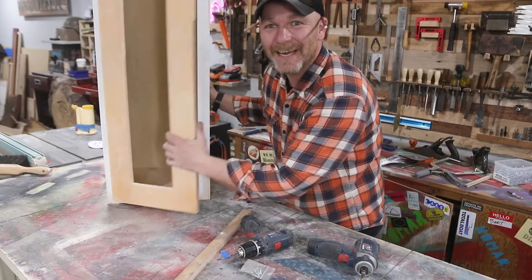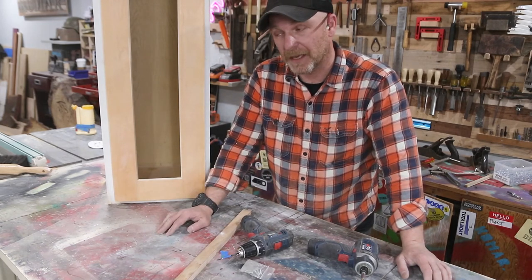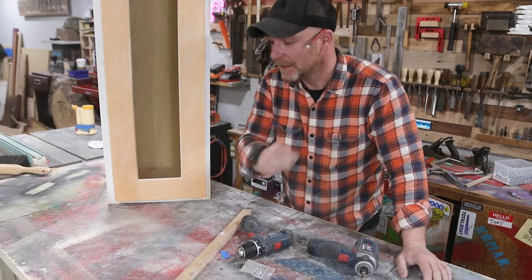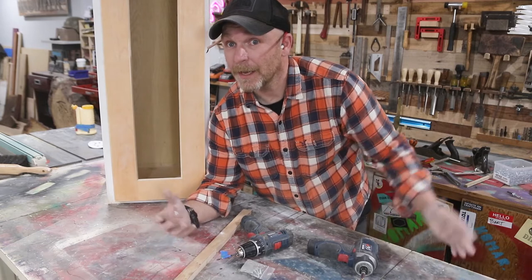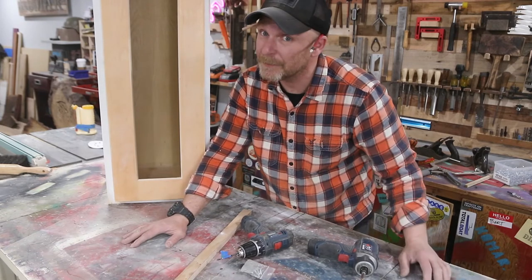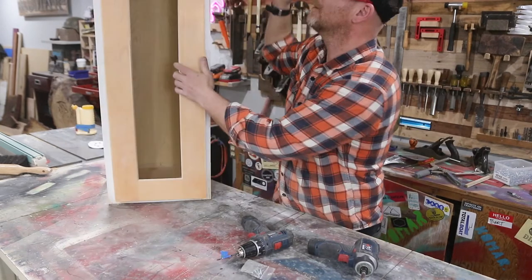We got ourselves a nice little cabinet and the only thing that's left is to caulk, spackle, sand, primer, and paint — there's a lot to do but we're gonna do it. You guys can see this is a fairly simple project and anybody can do it — it's like building a box with a door on it. So don't be afraid to try a new thing like me. I've never done this before, so let's get this thing finished up and hung on the wall.